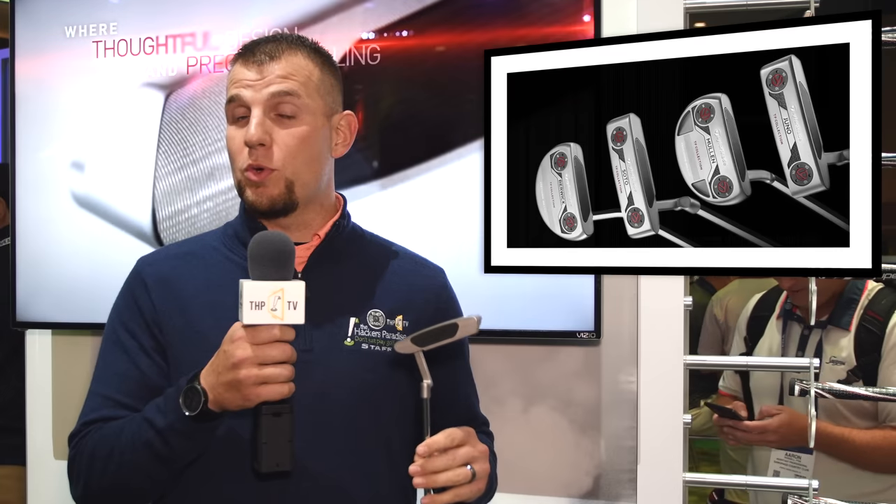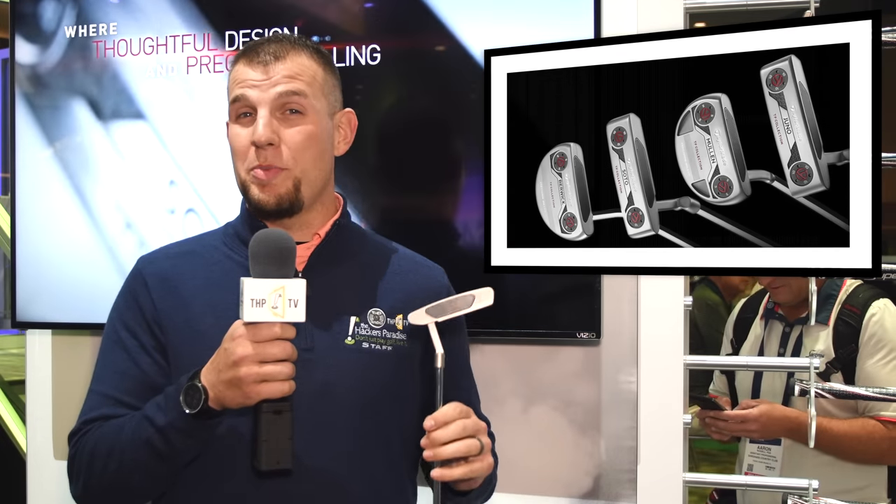The new TP Collection putters from TaylorMade feature their Pure Roll insert. It's a 303 stainless steel putter, skim milled on the face, going to provide a very consistent and quick roll. They have adjustable weights in the different models, and each one is named after a different golf course or location. There will be six models total — four available initially. It's one of the cleanest putters we've seen come out of TaylorMade: a very sleek, business-like look that a lot of people will feel comfortable standing over.